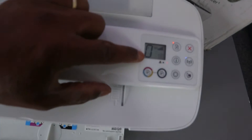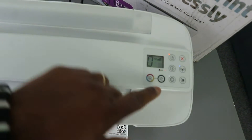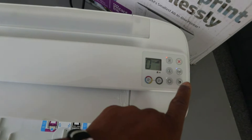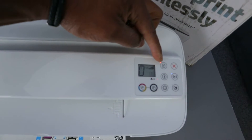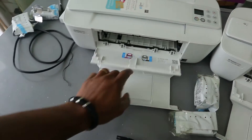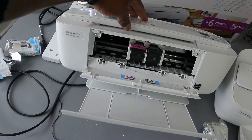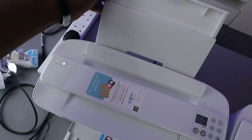This printer has an LCD screen. This button is for copying in color, this one is for copying in black, and there is also the web button, the Wi-Fi button, information button, resume, and cancel. You can also see the ink cartridges and the paper feed here.